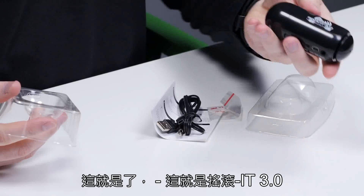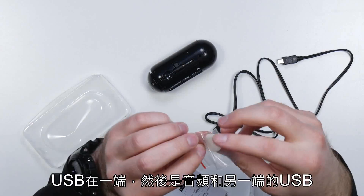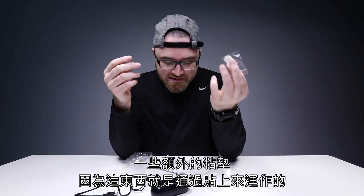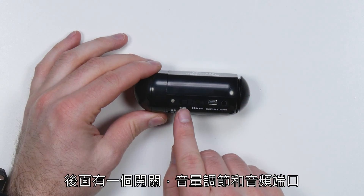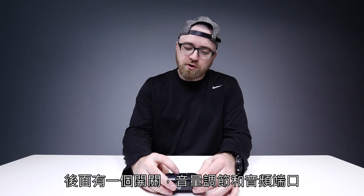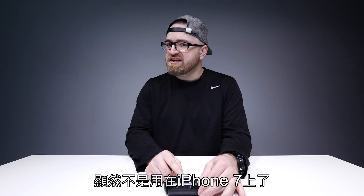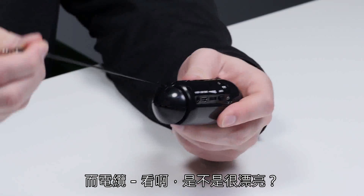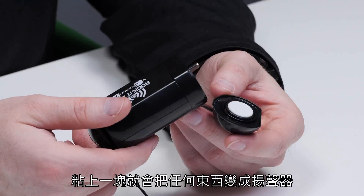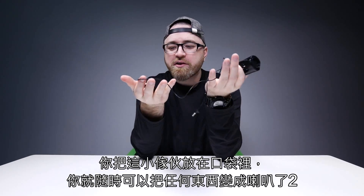That's the Rocket 3.0 — USB on one end, and then audio and USB on the other. Some extra sticky pads, because that's how this thing works — it sticks. A little user manual on the back. You've got an on/off switch, volume control, an audio input, and there's also a built-in mini jack cable, obviously not for use in your iPhone 7. And the cable — isn't that nifty? This sticky piece is the magic part that will turn anything into a speaker. You keep this little guy in your pocket and you're ready to turn anything into a speaker at all times.